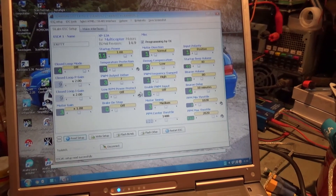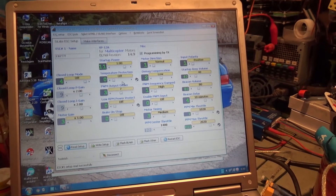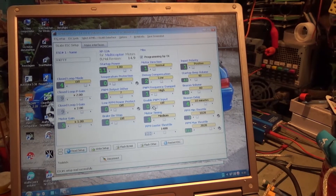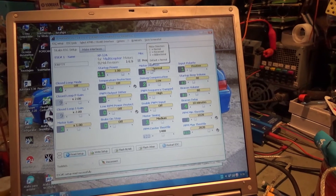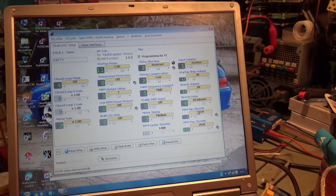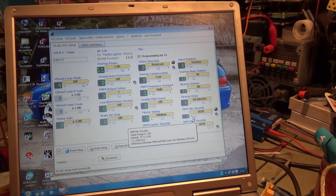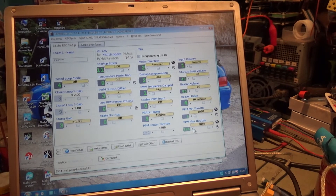Setup was read successfully and I've got BLHeli revision 14.9. I set my temperature protection off, I set my low RPM protect off, and I've got the motor direction on this one I'm going to set to reverse - not bi-directional, just reverse. And here for PPM minimum throttle I'm going to put 1020.